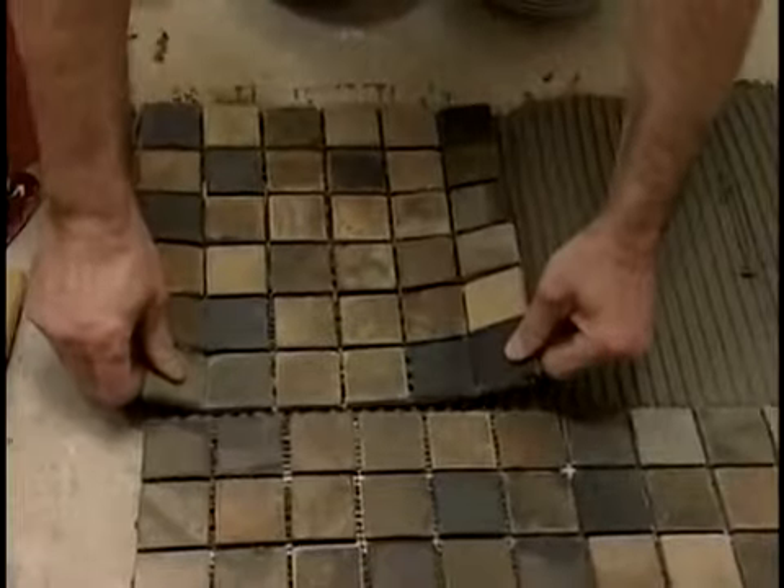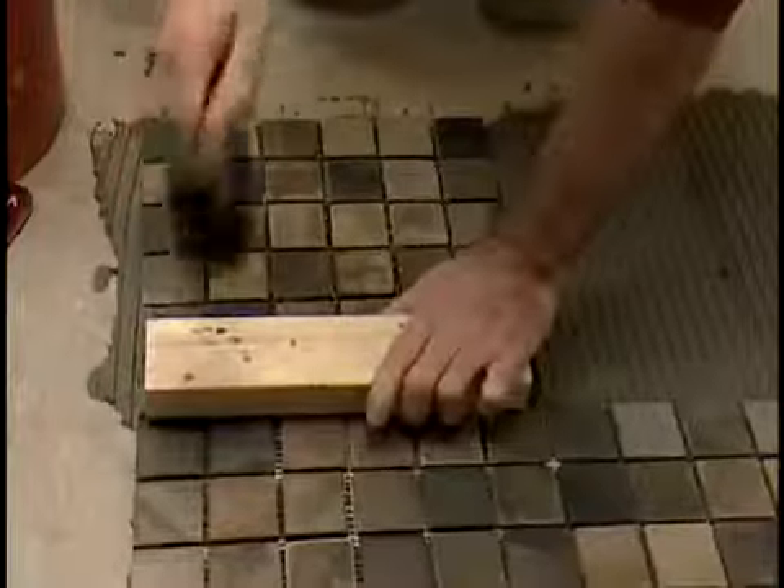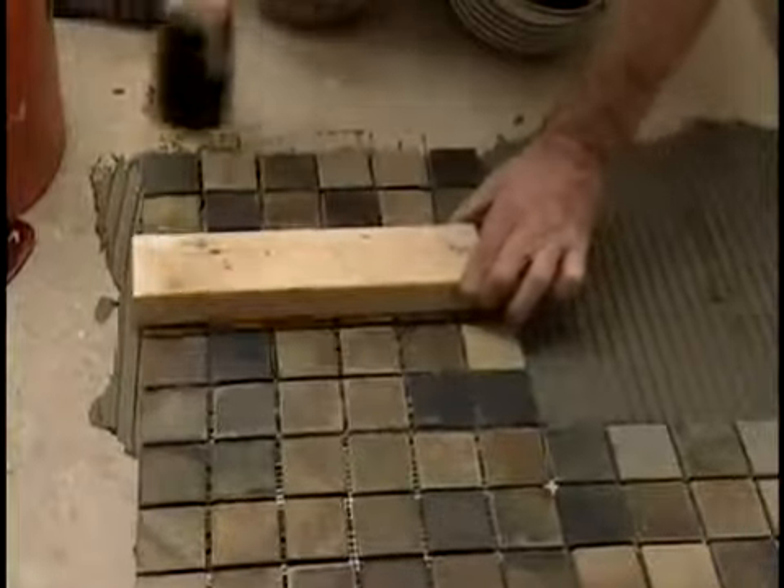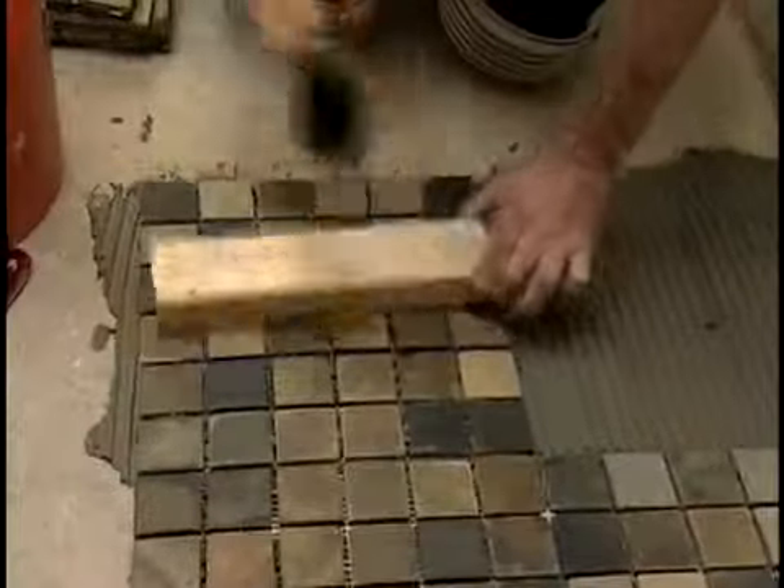Reset the first sheet and install the second sheet. Press both sheets into place with a beater block. Make sure both sheets are flat and at the same level, and check that they're properly aligned with each other. If one sheet is a little crooked, all the sheets you put down after it will be crooked too.